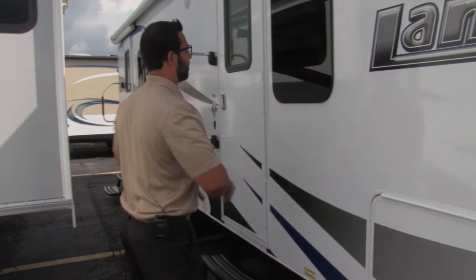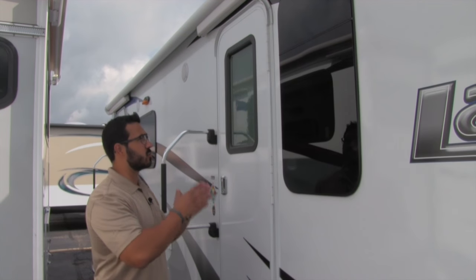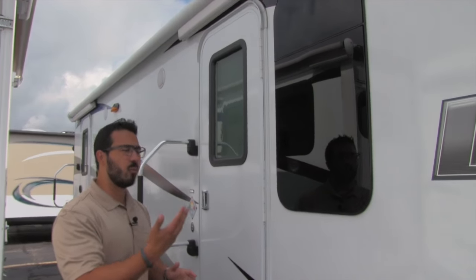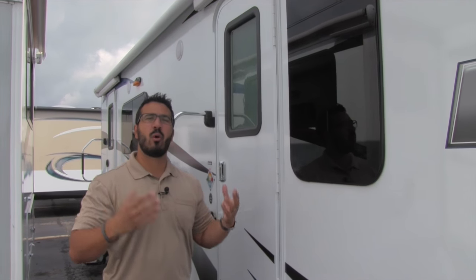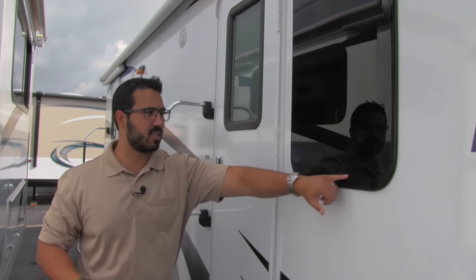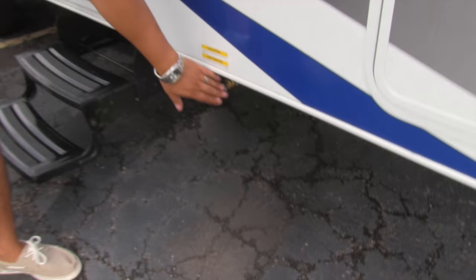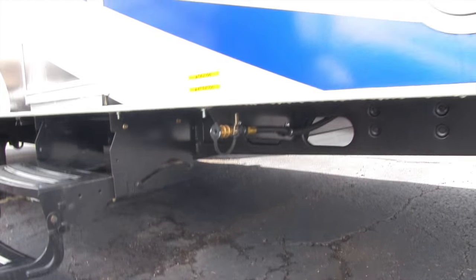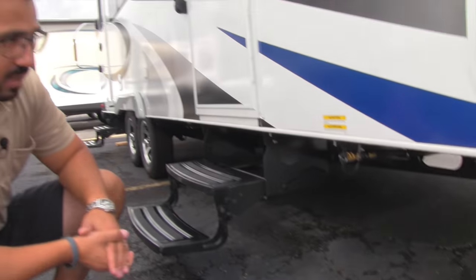A couple of big advantages to the frameless windows: they look much better, and the way they tilt open allows you to keep them open while it's raining. Also, the seals are behind the painted part of the glass, so they won't get beat up by the elements, meaning your windows will last longer. Right underneath here is a propane quick connect — so if you want to put a grill out here, just pop it in and it'll feed off your big bottles.